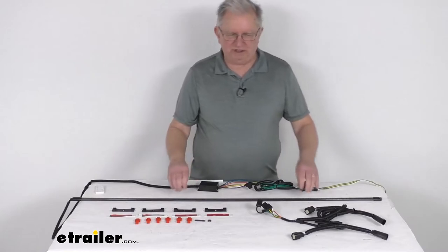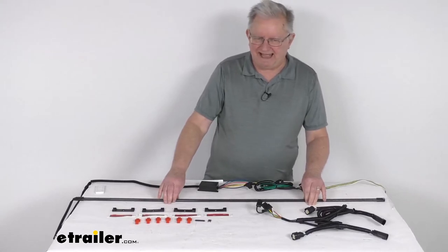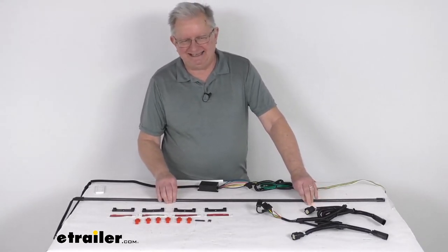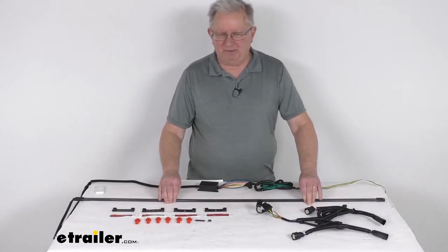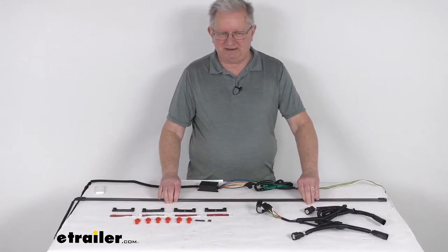One important note: this part fits vehicles with halogen taillights only. If you have a vehicle with LED taillights, you will need part number P64CR. That light bar we do also sell separately on our website.